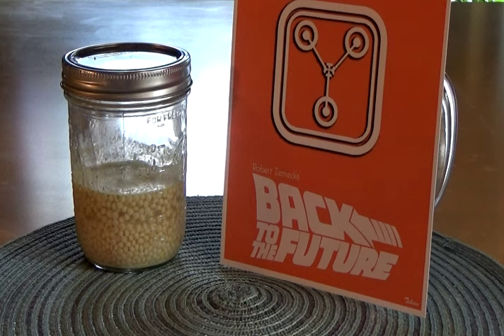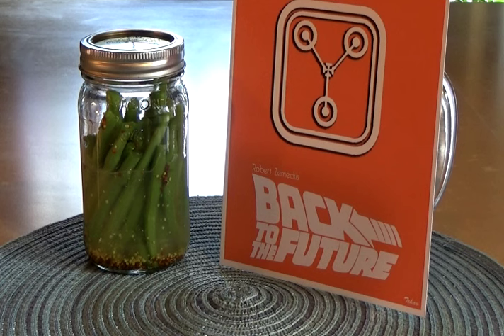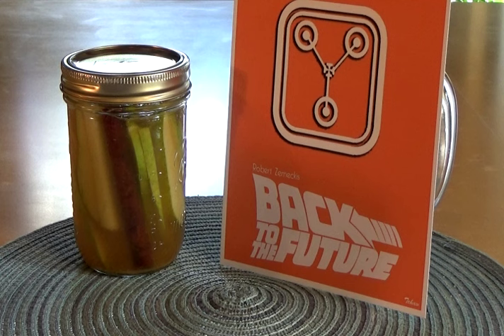For the green beans: water, a tablespoon of Dijon mustard, and a handful of green beans in a tightly sealed mason jar. For the pears: one pear cored and sliced, a shot of bourbon, a cinnamon stick, and apple cider to fill, in a tightly sealed mason jar.